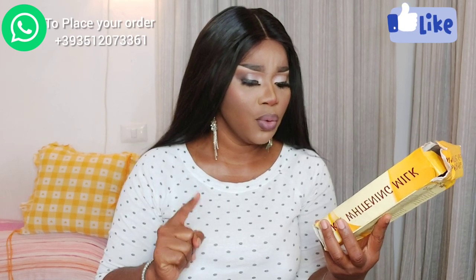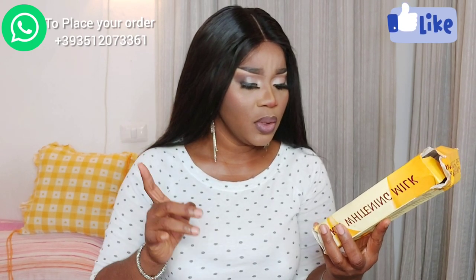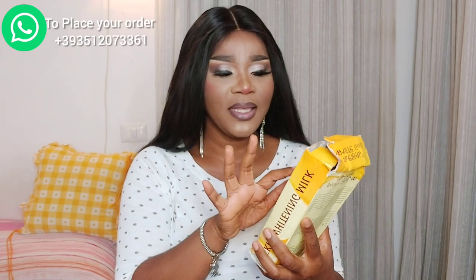It's a lightening and even skin tone cream. It helps reduce blemishes and dark spots, nourishes the skin to keep it healthy, moisturizes without leaving skin greasy, and helps with dark knuckles. I'll put the carton on screen so you can read it for yourself. What I noticed about this cream is that everybody can use it — if you have dry skin, oily skin, sensitive skin, or normal skin.